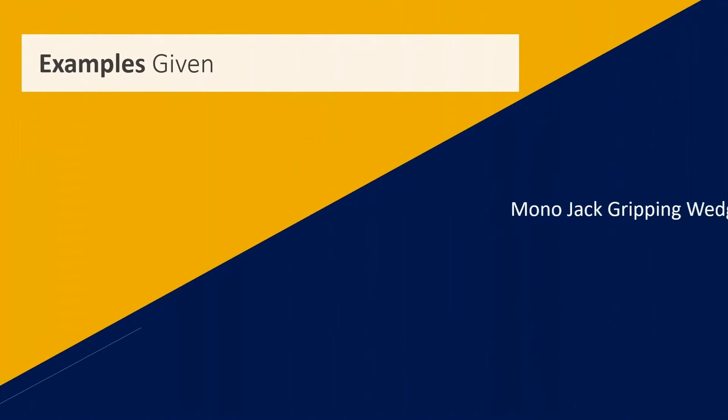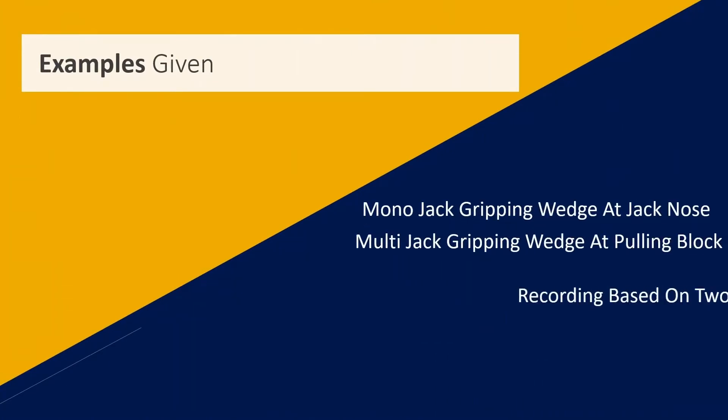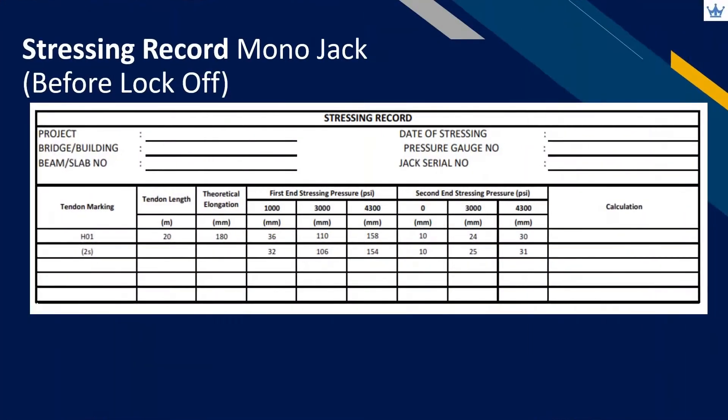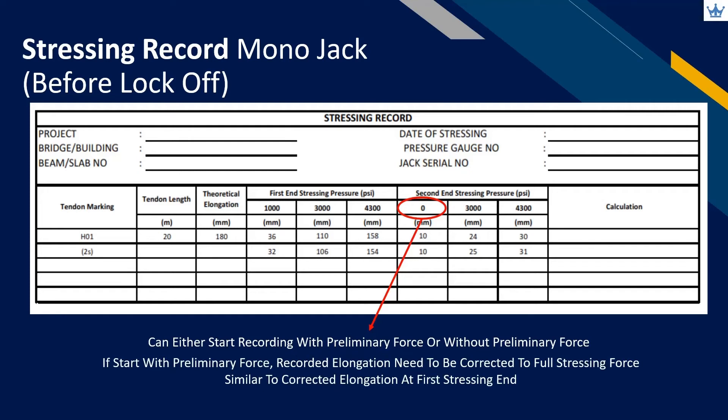In this video, we will only be touching on elongation recording samples based on the second end stressing only and before lock-off, for both types of jacks. For two stressing end tendons, it is not necessary to apply a preliminary force at the second stressing end. Preliminary force is only applicable at the first stressing end in order to eliminate take-up in the tensioning system. However, if the specialist contractor proposes to start recording by applying preliminary force at the second stressing end, it is still acceptable. If recording starts with preliminary force, remember to extrapolate and get the corrected elongation value later on.